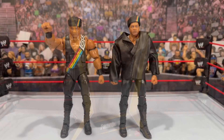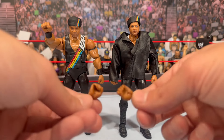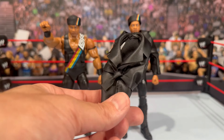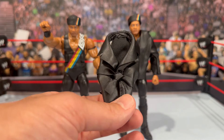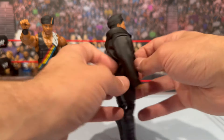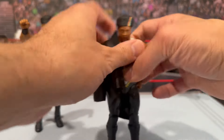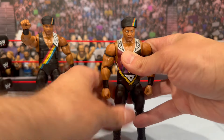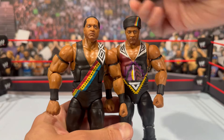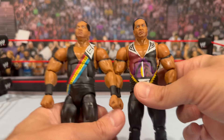We have the standard and chase Farooq figures here. Accessories are the same — you get the interchangeable mic, open holding hands, and fisted hands. He comes with the same leather jacket, and look how nicely tied that strap is around there. I might display him with the leather jacket just to have some differentiation. The figure is pretty much the same — the only difference is the deco on the front of the attire. The head sculpts are the same, hat is removable on both, and he also has a little bit of that bobblehead action.